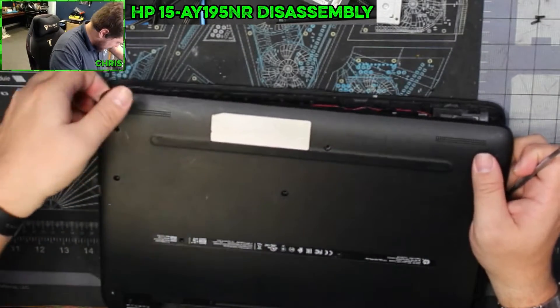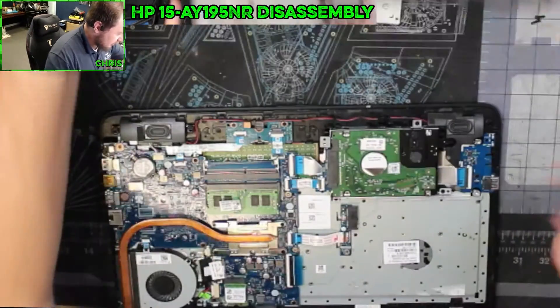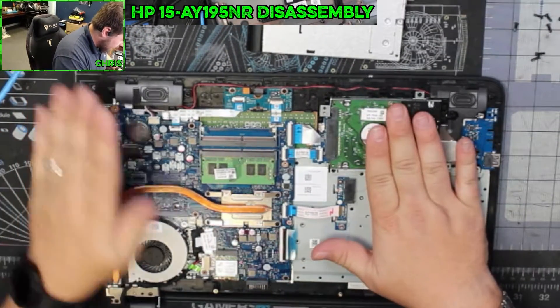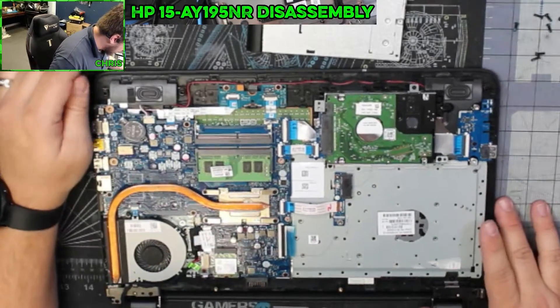As you work your way around, the bottom is going to come off. Make sure I didn't miss any screws here — it doesn't look like I did. And then it just comes off and now we're into the laptop. So once you get in here, here's your hard drive, here's your memory. There are two slots in it, so you do have expandability with this.